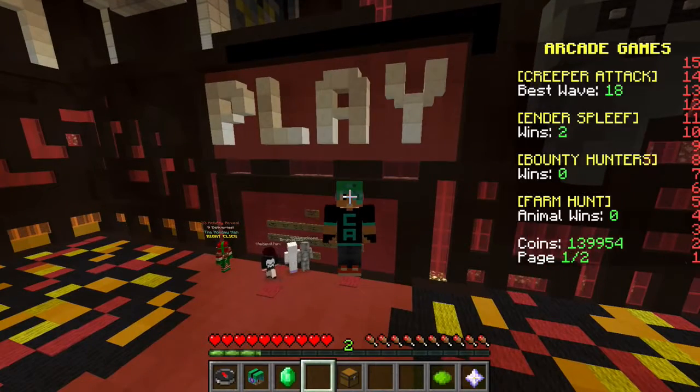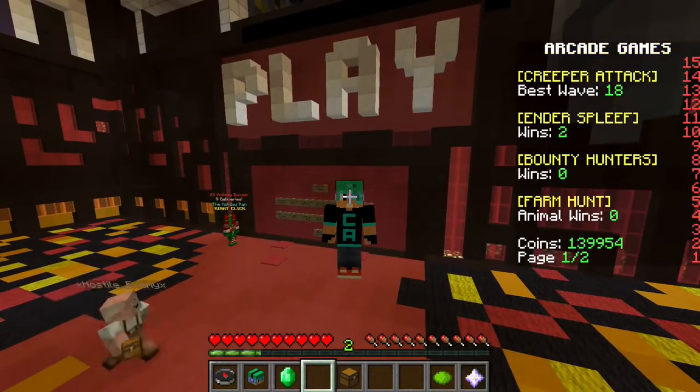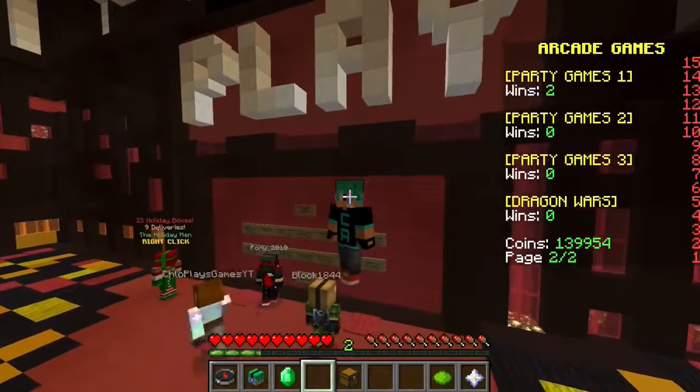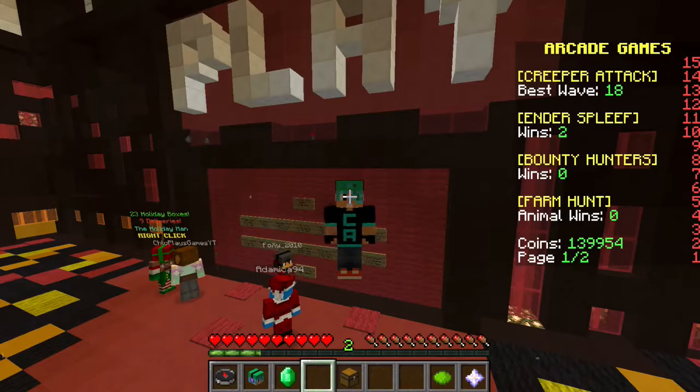Hey guys, welcome back to my channel! Today I'm back on Hypixel and we're gonna do some more Pixel Painters. I'm gonna do a Taylor Swift Pixel Painters because that's been requested like one billion trillion times. I'm probably gonna do two rounds of Taylor Swift, so let's get this started and hopefully I can make Taylor Swift look beautiful.